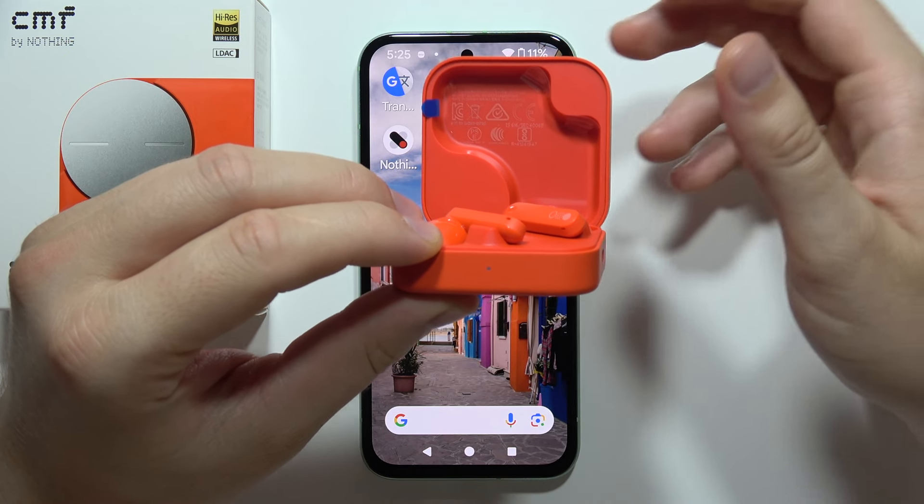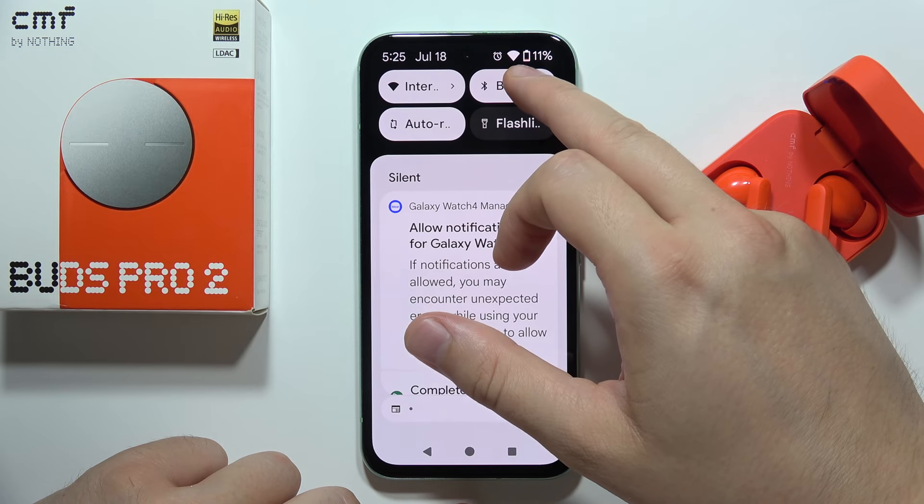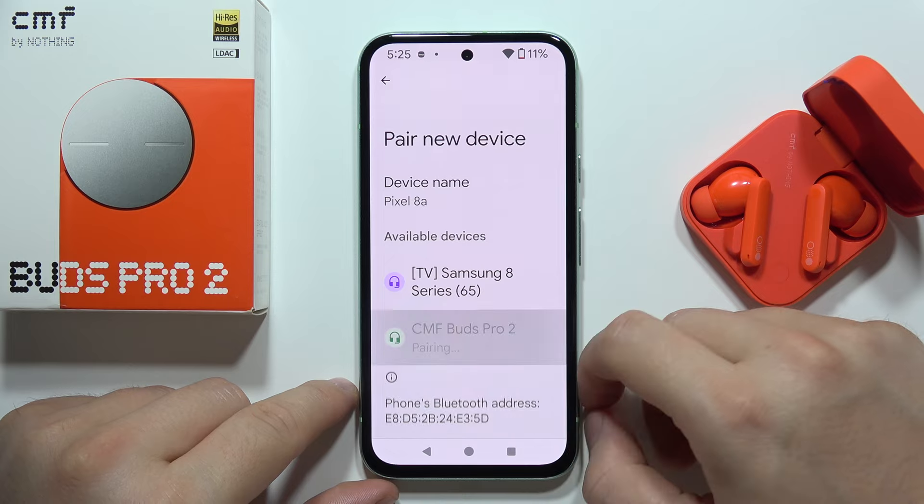Now you can release the button. Keep the case open, and on your device open the Bluetooth settings — you will now be able to find your buds on the available devices list.